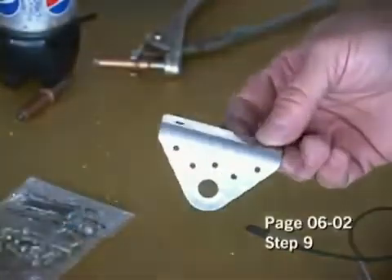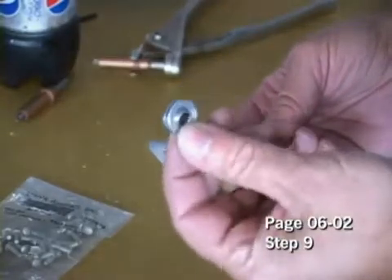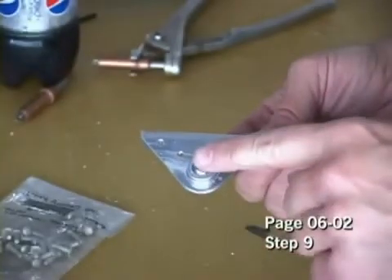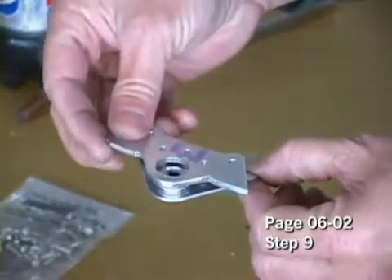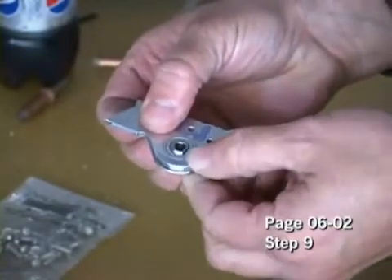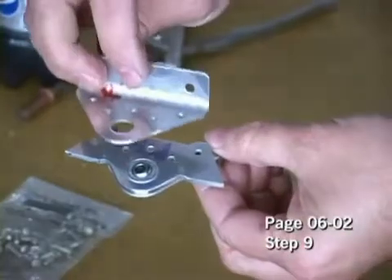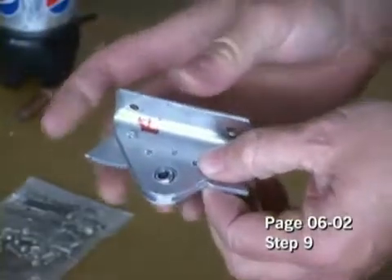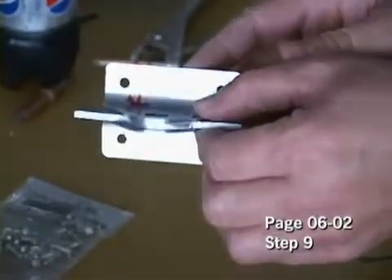Now with the hinge ready, we can take the bearing that is specified in your instructions and place it into the recessed area. Then the spacer will go on top like this, and then the other hinge will come on top of there. I will go ahead and Clico this and then we will squeeze rivet as per our instructions.